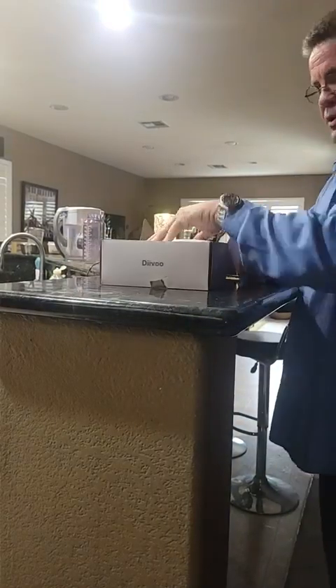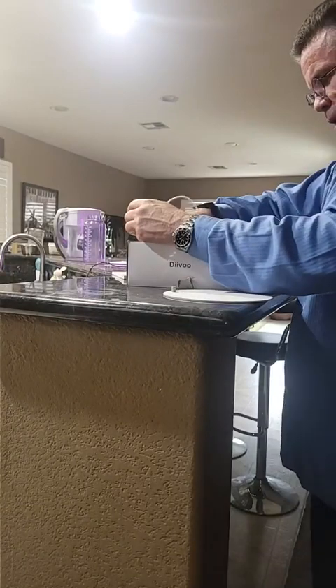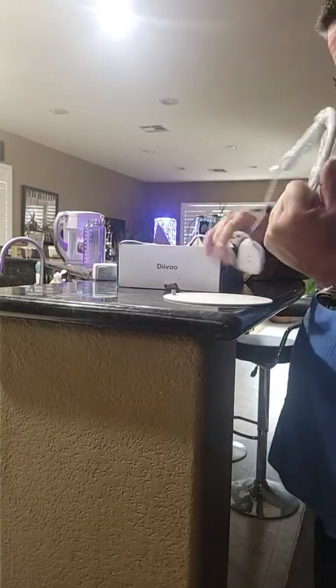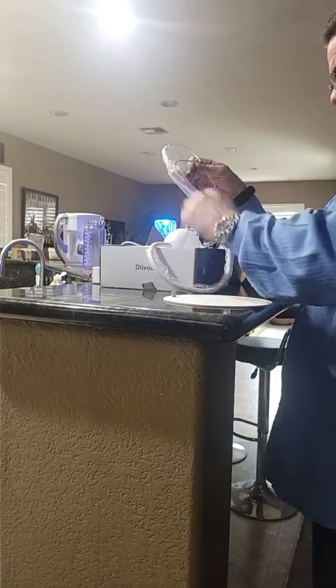Hey there folks, I'm going to do a quick review here on this grow light that just came in. This is actually for my brother, who is pretty much a green thumb — loves plants, loves growing them.